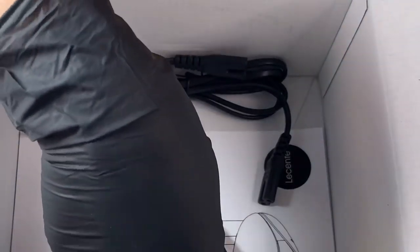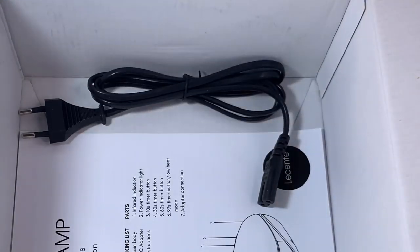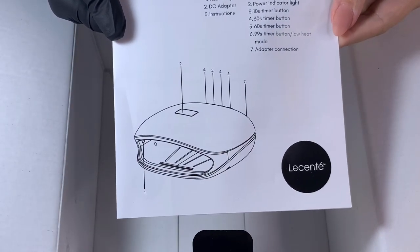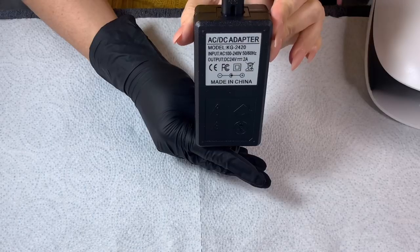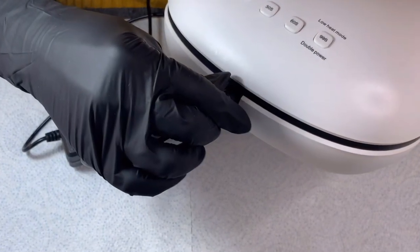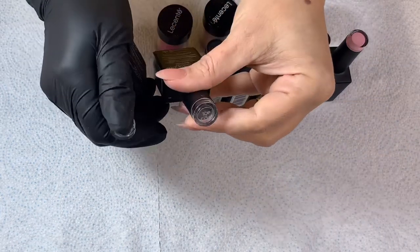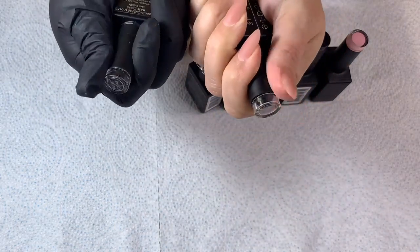I've also got the UV LED lamp, and it comes with multiple different power plug options — this one, this one, and the UK one as well. We've got full instructions and an AC/DC adapter. The plug socket is in the back and it's very quick and easy to set up. There's also 10 second, 30, 60, and a low heat 99-second timer at the back. I've also got the base coat and top coat from the Lisente Create collection.